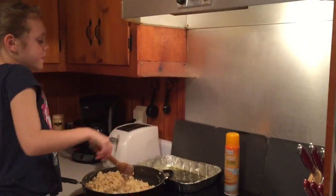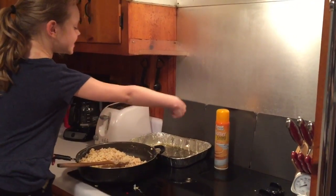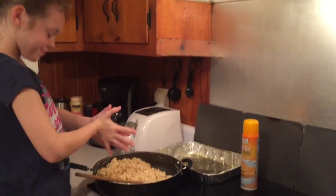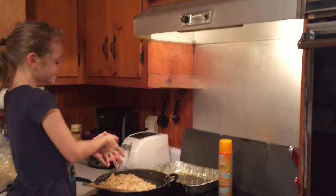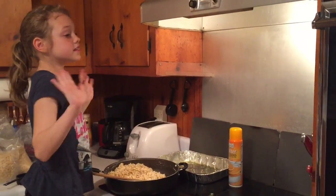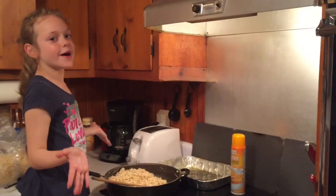Ok, we have already sprayed the pan with the sprayer and we're going to put the rice krispies mixture in the pan. By the way, this is healthy and unhealthy at the same time.